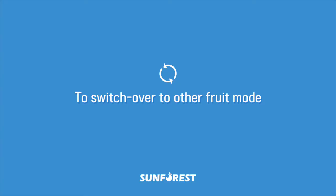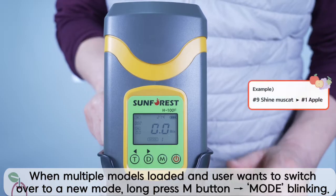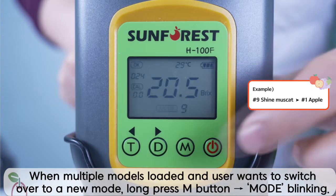To switch over to another fruit mode, multiple models can be loaded into a single H100 device. When multiple models are loaded and the user wants to change the mode, long press the M button.